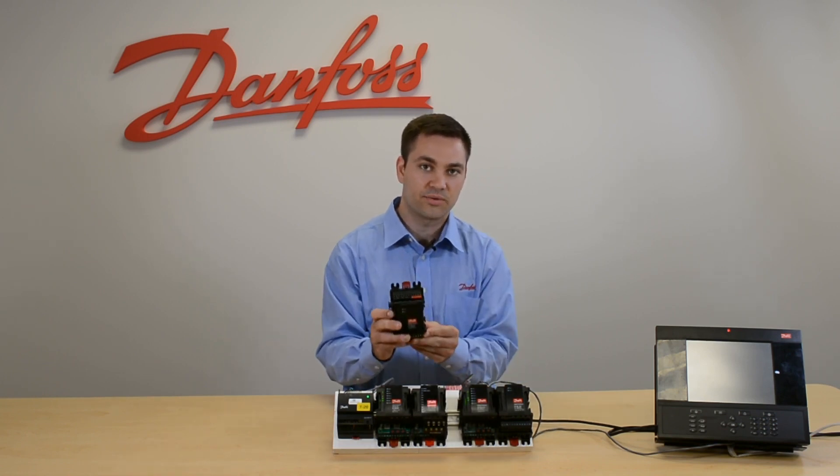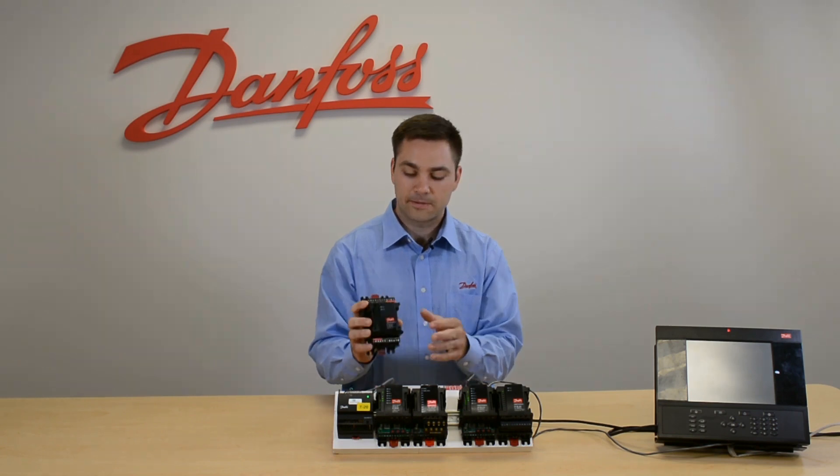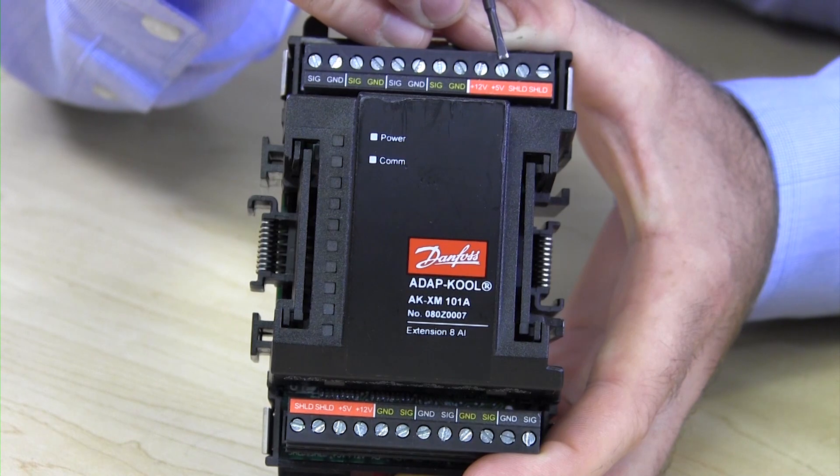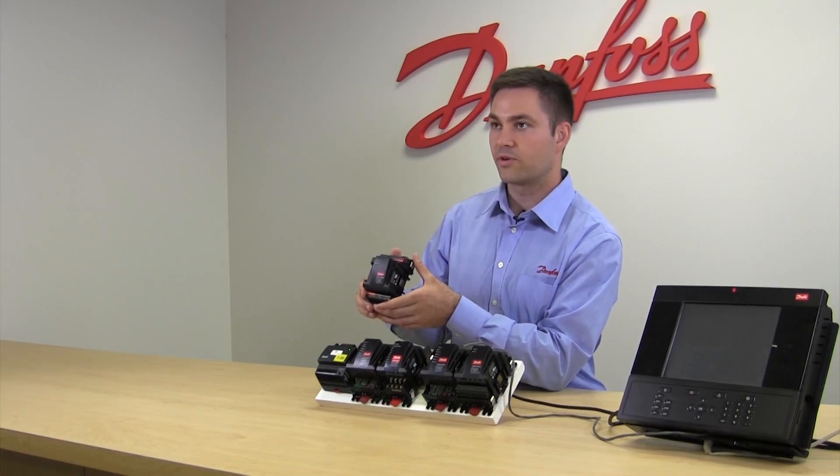This is a dry contact only board. We also have a 5 volt and a 12 volt supply on this, both on the top and on the bottom, which can be used for your excitation voltage for a pressure transducer.